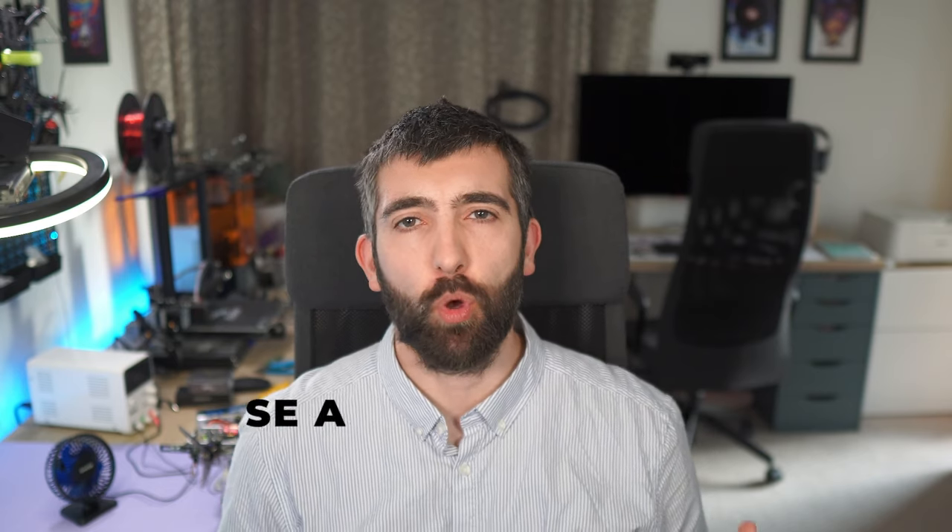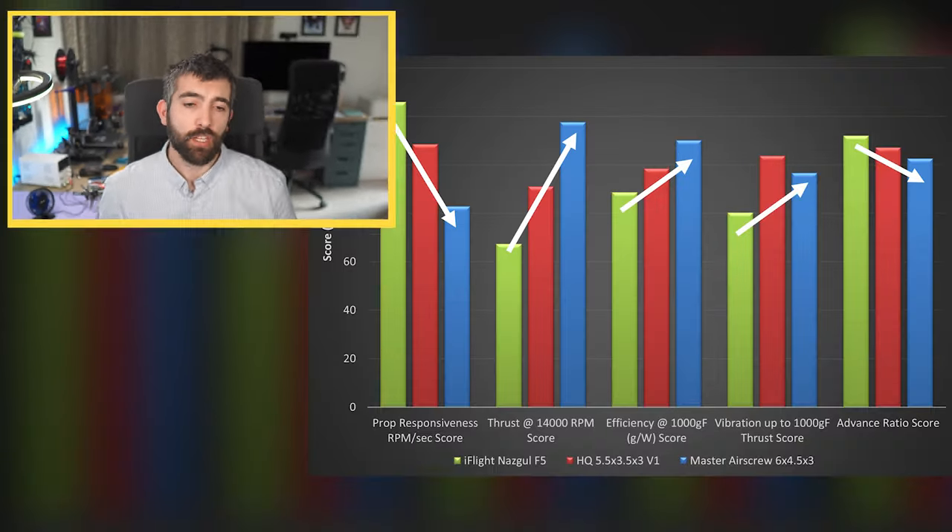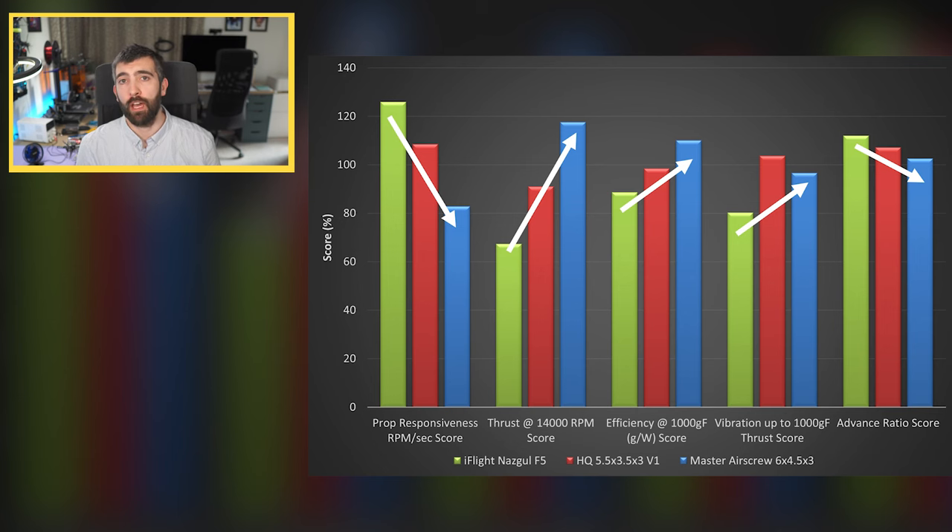Before we look in detail at which are the best 5.5 and 6 inch props, we have to ask what do you get when you move from a 5 inch prop to a larger size. I've prepared a graph showing how things change as you move between different prop sizes — 5 inch in green, 5.5 in red, and 6 inch in blue. The first thing that changes is responsiveness: how fast a motor can accelerate or decelerate a prop reduces as you make the prop larger because it has more moment of inertia. You can compensate by using a larger motor, but if you're running a 2207-ish size motor with a 5.5 or 6 inch prop you're going to see a drop in responsiveness, meaning the quad will be less able to follow really sharp quick stick inputs.